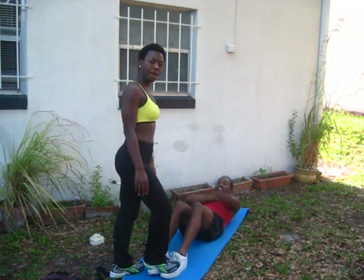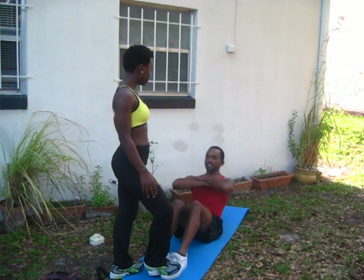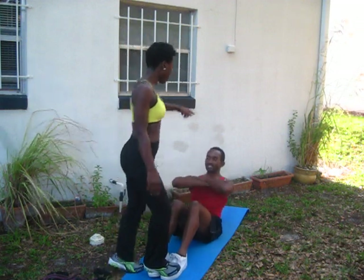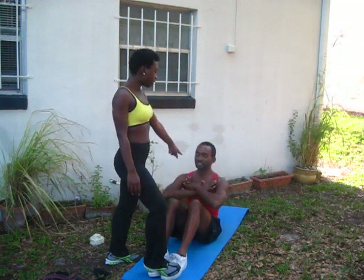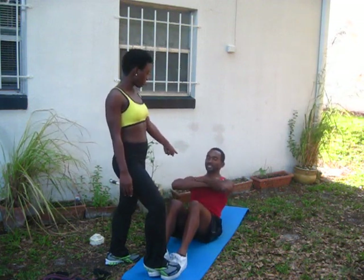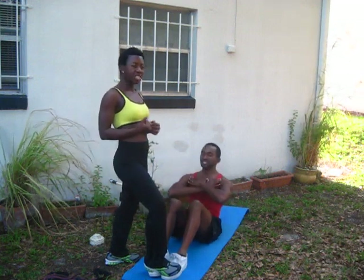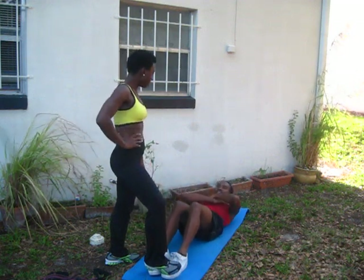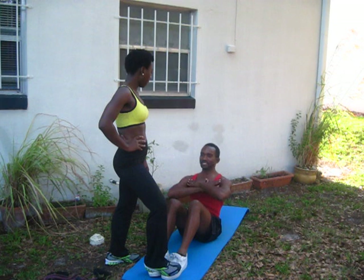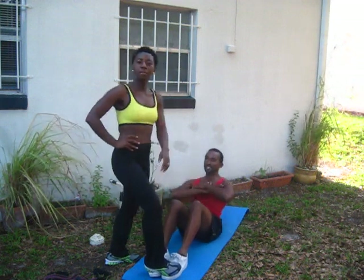I'm going to help him simply by putting my feet over his feet. Go ahead, honey, feel the burn. He's going down very slowly — you can't go too fast, because you want to feel that resistance and that contraction. Good job, honey. He's doing 12 reps in three sets.